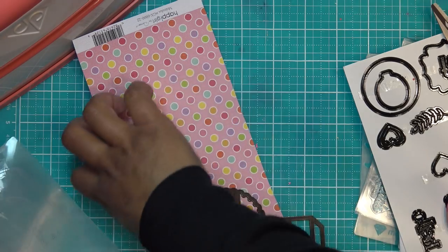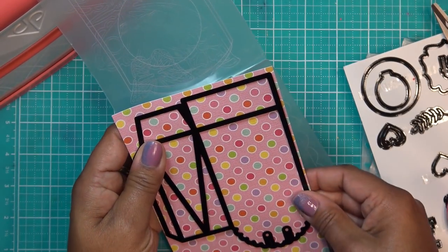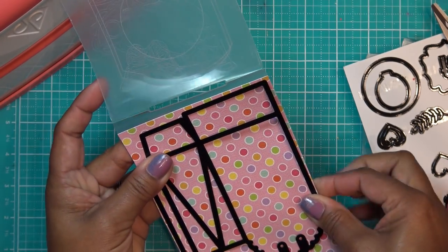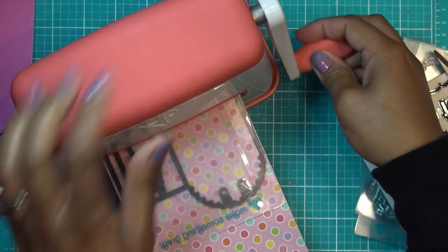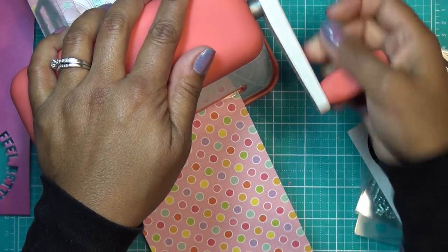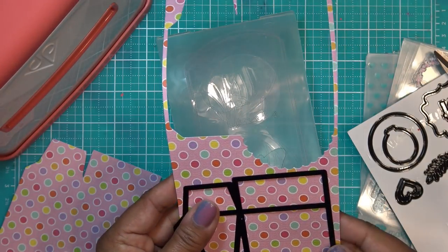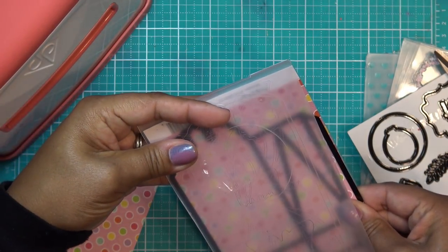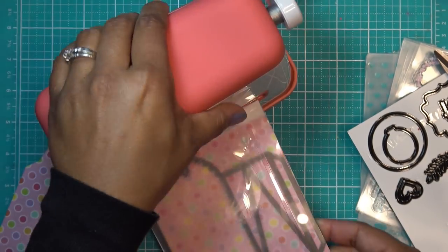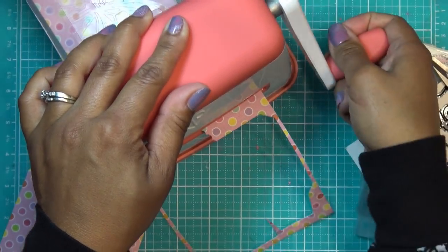I keep using the same folder to show you that you can get lots of use from one folder. I was thinking about using metallic paper — there were lots of different ideas — but I hardly ever use patterned paper, so I wanted to use patterned paper for this. We need to cut two of the bag die pieces.